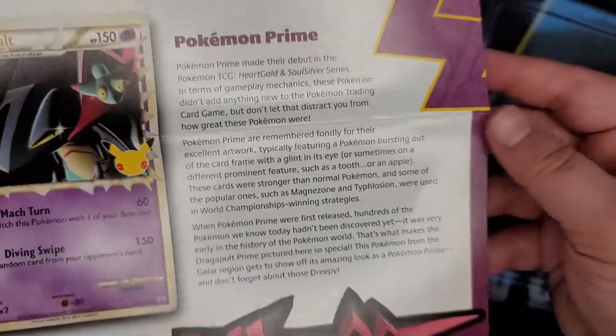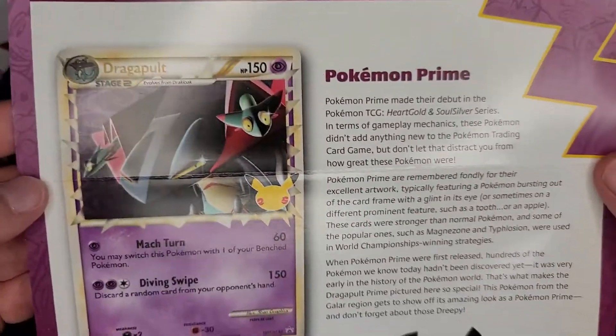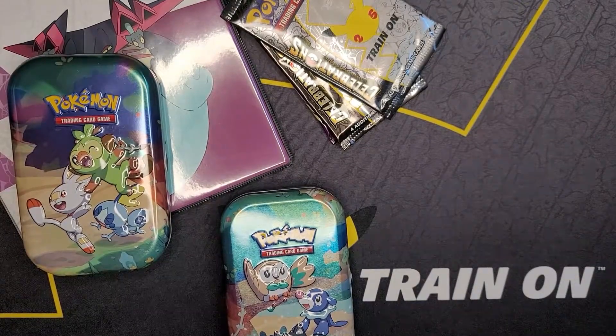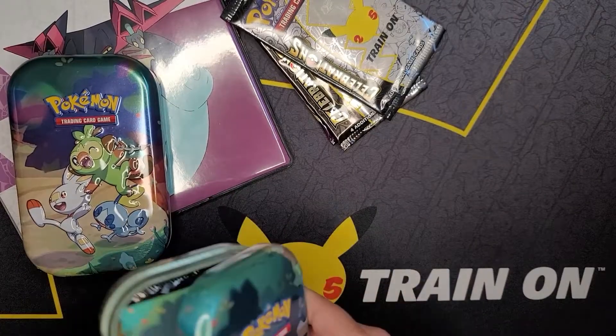If you want to read this, you can take a screenshot - it's about the Prime cards that are from the HeartGold SoulSilver series. We never got any Prime cards - this was out of our collection category.